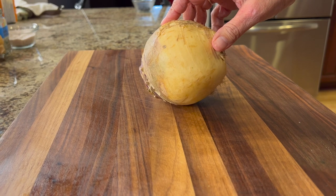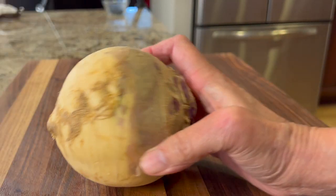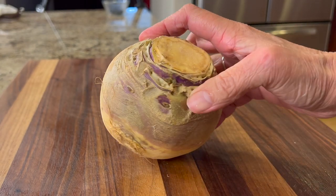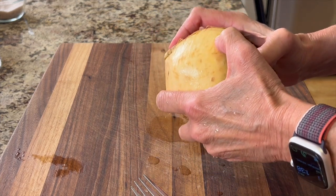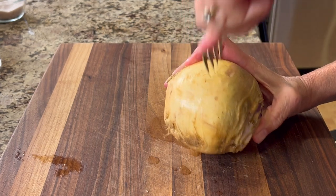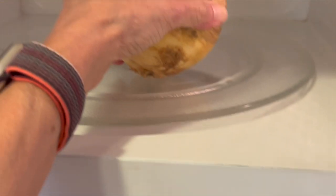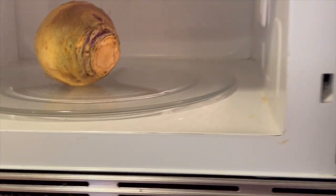We have a few more veggies to prep before we can toss everything into the Instant Pot. First up is a rutabaga, which is a cross between a cabbage and a turnip. This rutabaga is as hard as a rock, so we're going to make it easier by softening it up. I'm going to poke a few holes in it so the pressure can release, then pop it in the microwave for four to five minutes on high — it'll make it so much easier to peel.